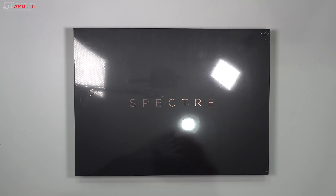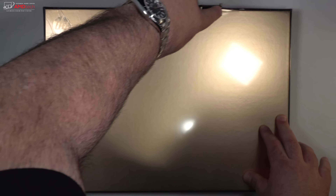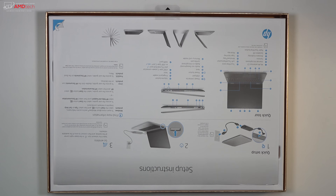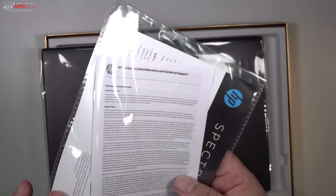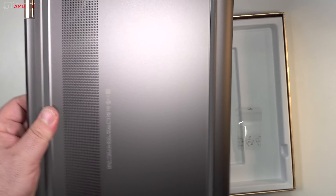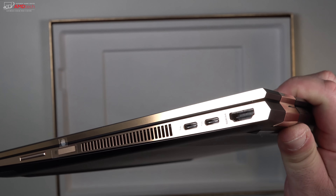The Spectre X360 is packaged separately in a really nice box with a gold bottom. Opening that up, you're greeted by setup instructions right on top, along with some other documentation including your warranty. I went with the dark ash silver — I really like the way it looks. Very sleek, elegant, and premium.